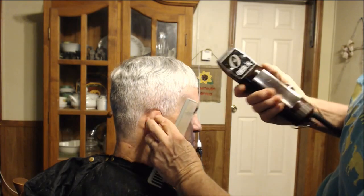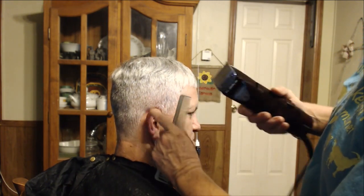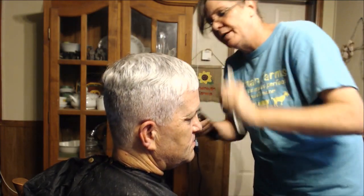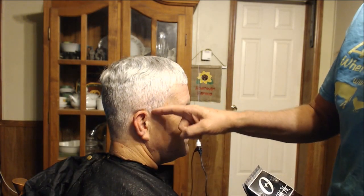One time I made a huge boo-boo on Tommy's hair. He was still in police work in Louisiana. I was so dog tired and he wanted a haircut late at night after the kids were in bed. I don't know how I did it, but I went way up too high with the clippers — he had big white walls way up to here on one side. I had to make the other side match, so he just went around with white walls on both sides.